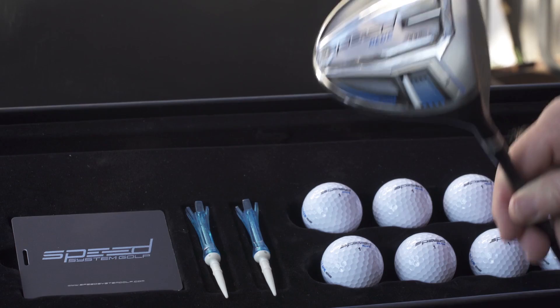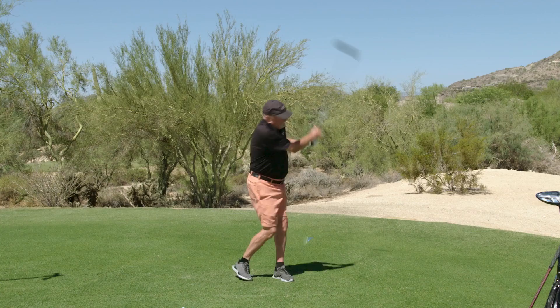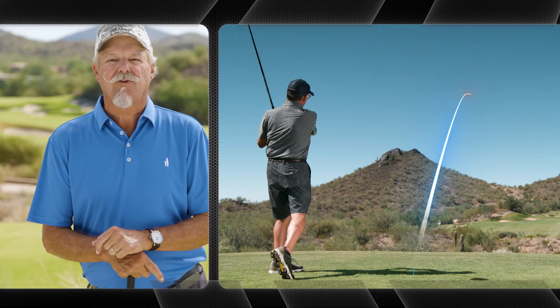We decided to throw out the traditional book which says you need to design, test, and engineer a driver for tour players and leave it to amateurs to struggle to make that work. Instead, we tested using only amateurs and their specs, representing golfers with swing speeds and driver distances that represent 90% of all golfers. The team set out with one mission: to design a driver that was easier to swing faster, launch higher, go longer, and more accurately for the majority of golfers.